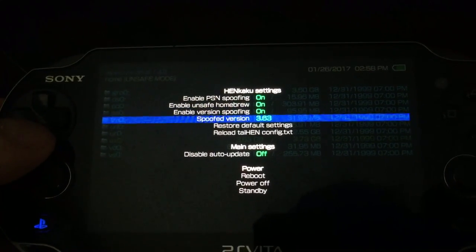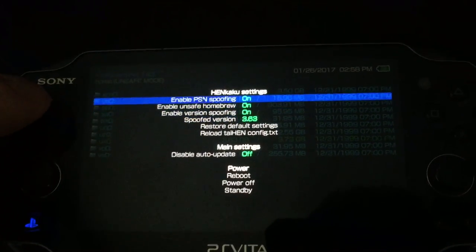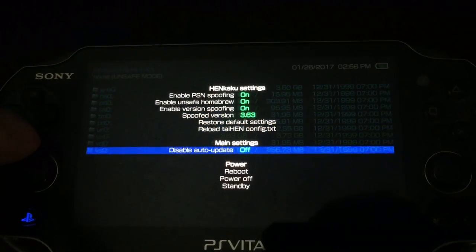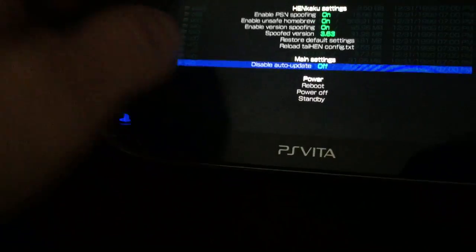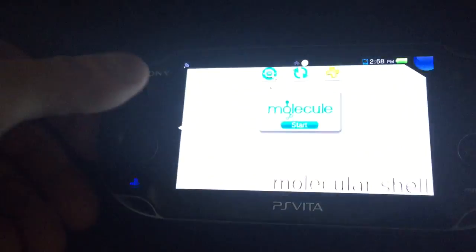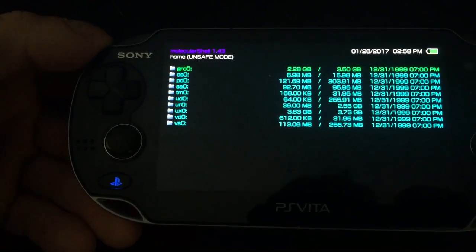Hit start and go down to 'Enable Unsafe Homebrew' and turn that on. Also, there's a spoofed version setting — put it on the most current firmware so you don't accidentally update your console. Make sure PSN spoofing and version spoofing are on. Also disable auto-update. Once you're done with that, hit start to go back, then exit molecular shell completely and reboot it, and you'll come up to unsafe mode.